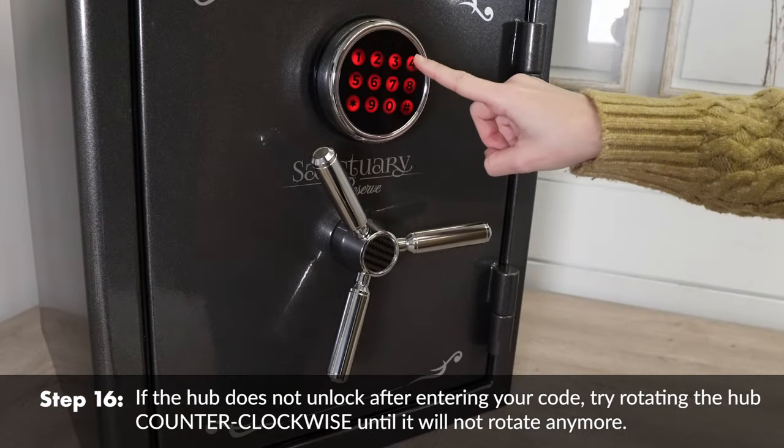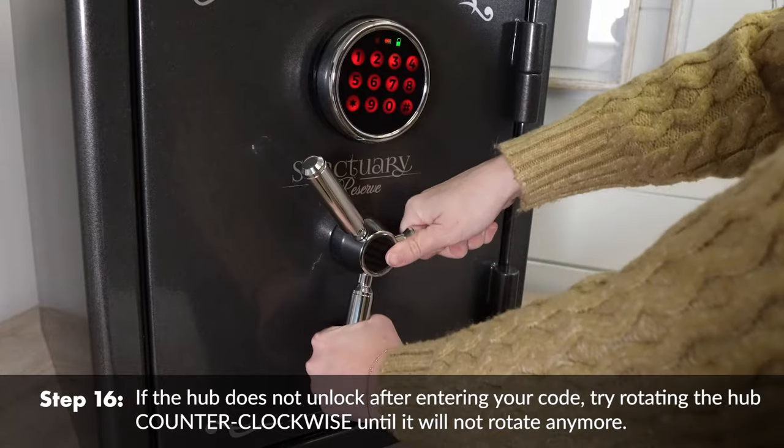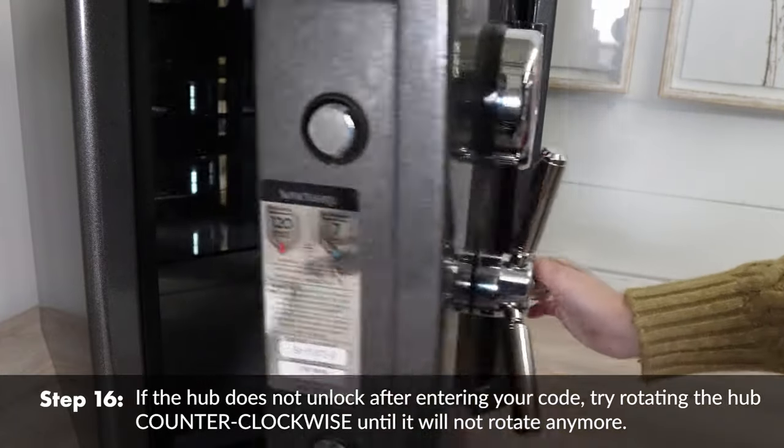If the hub does not unlock after entering your code, try rotating the hub counterclockwise until it will not rotate anymore.